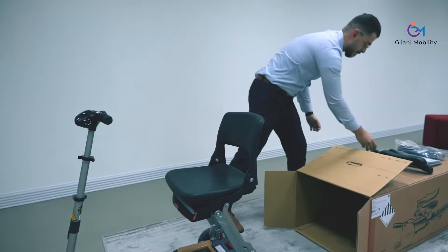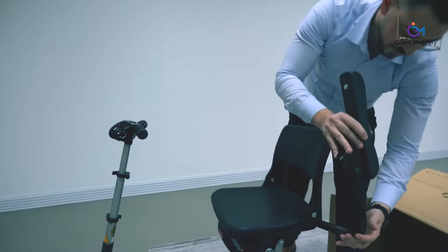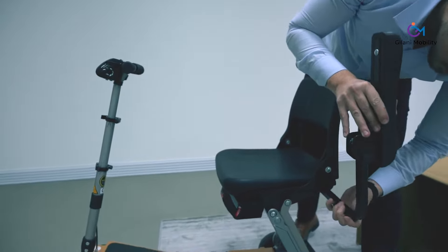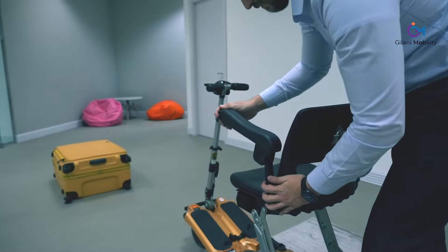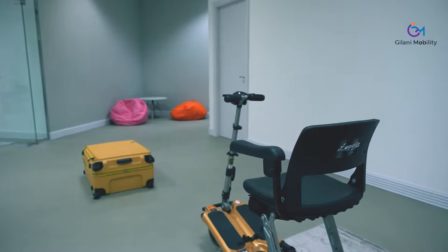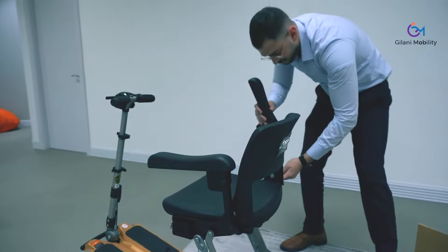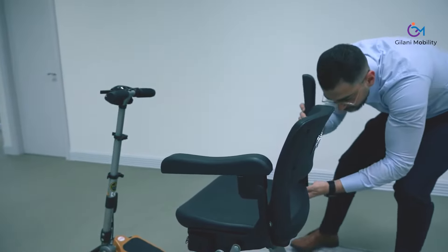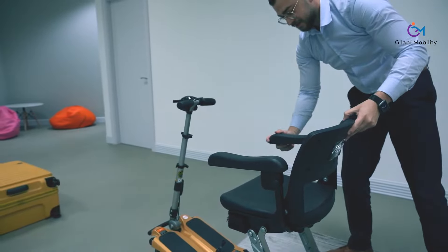The armrests are removable — you don't need to have them if you don't need them at that time. Whenever you want, you can simply slide them in and fold them down, as you can see here. The armrests are adjustable in height and also adjustable in width, so you can decide how much space you want between them. As you slide them in, you can lock them in the right position and angle.